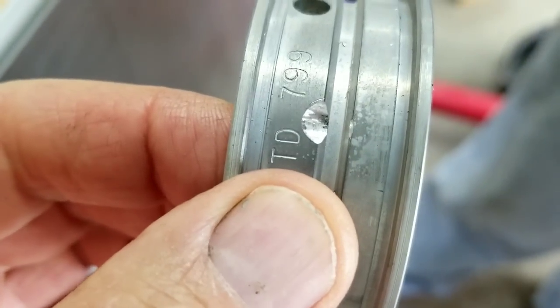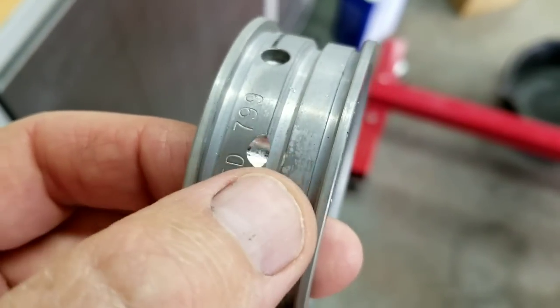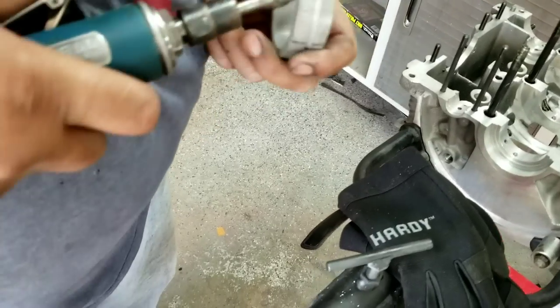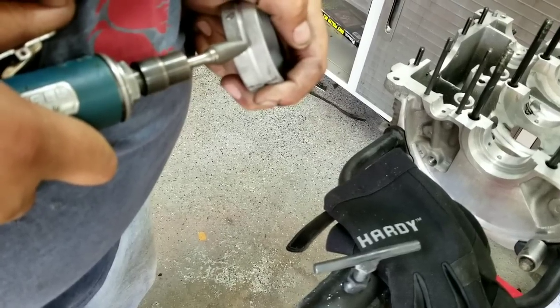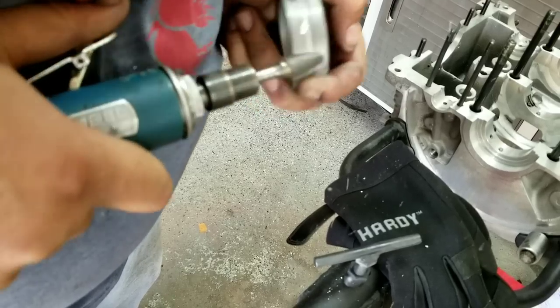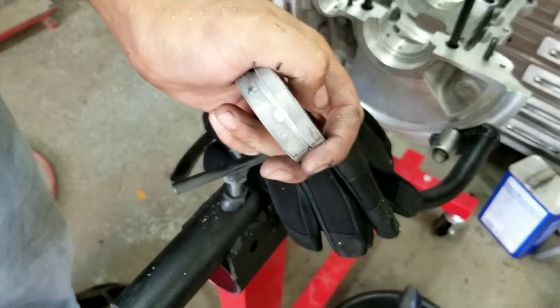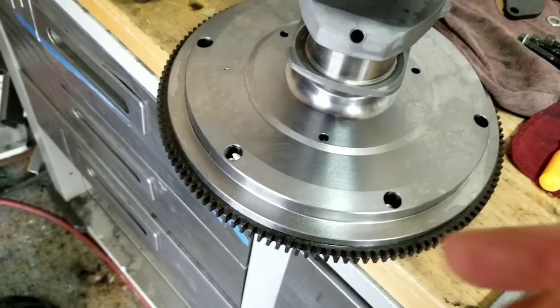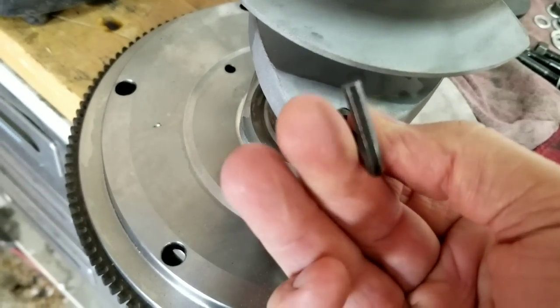Look at this bearing — you can see how we just kind of helped it, so the oil will find that center piece. That gives you a lot more oil pressure. We do this on every new motor. We'll use this little Dremel tool — be very careful doing this — and that's all it needs, just a little bit to help the oil find the groove.